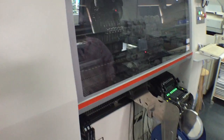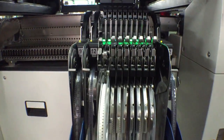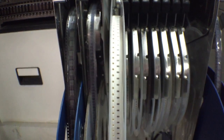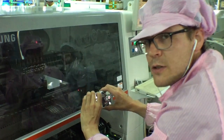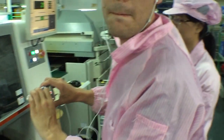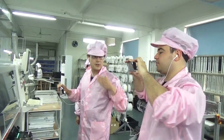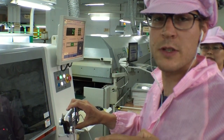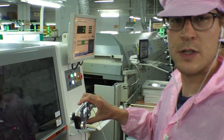Now it goes into this machine, which is a pick and place machine. What the pick and place machine does is it takes parts from these spools of components — teeny tiny little resistors, capacitors, other components. They're fed into this machine, and this head picks them up and places them down on the board. Then it'll be ready to go into the reflow oven for actual soldering. At this point, the components are just sitting on top of the solder that was squeegeed onto the board by that other machine.